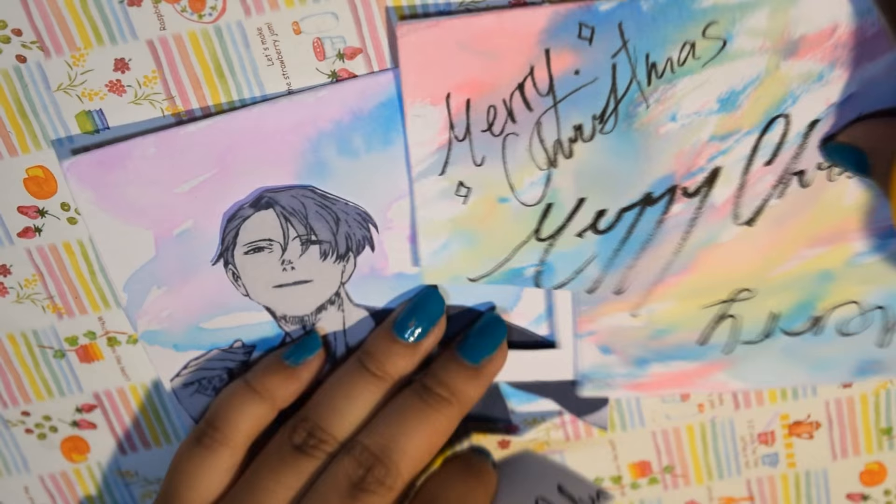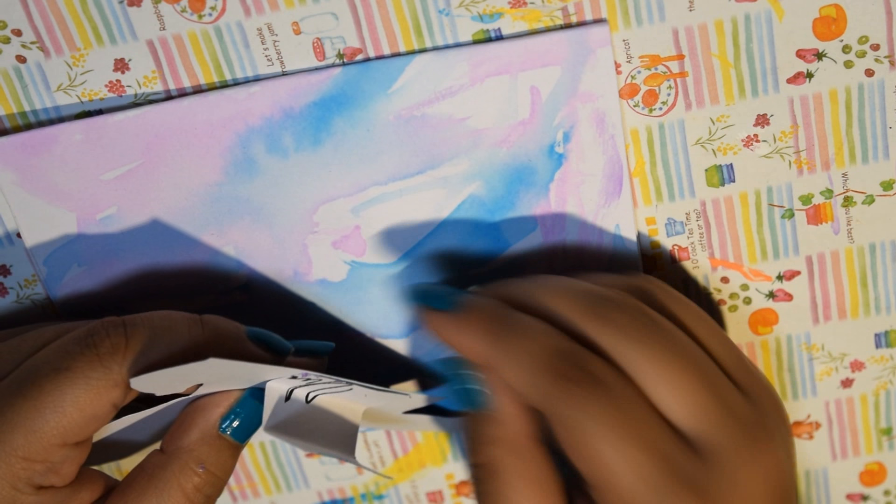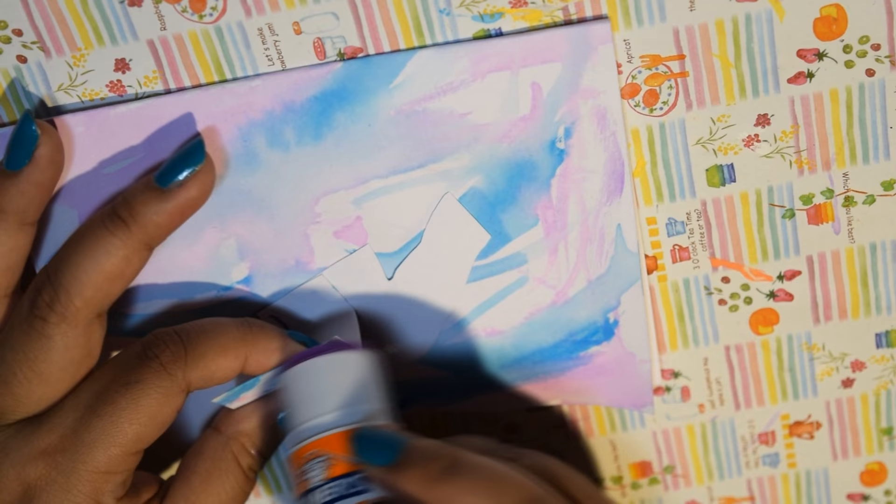Once the cards are dry, which usually takes about 30 minutes to an hour, take a scrap piece of paper to make the pop-up portion of the card. Cut out a rectangle shape, fold it into three pieces, and attach one side to the cutout and the other side to the card with glue. The bigger the middle section of the scrap piece of paper is, the more prominent the pop-up will become.